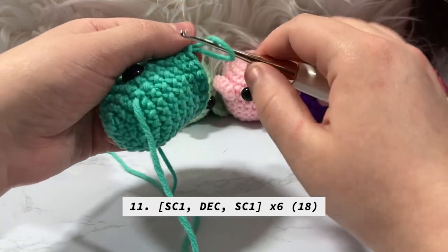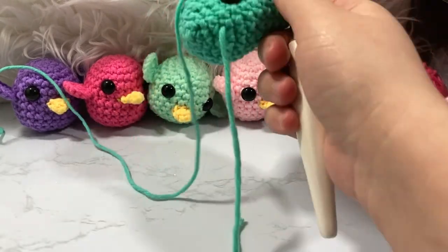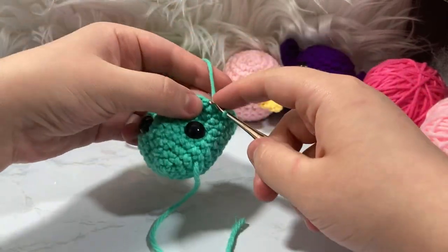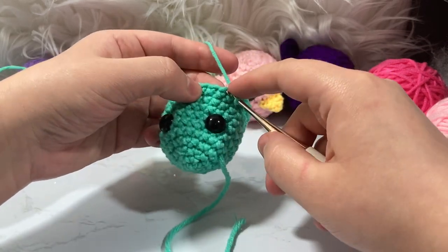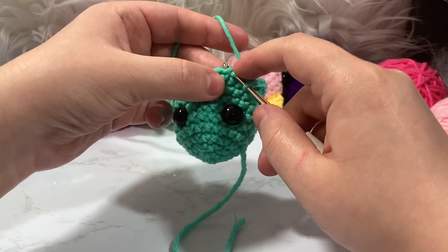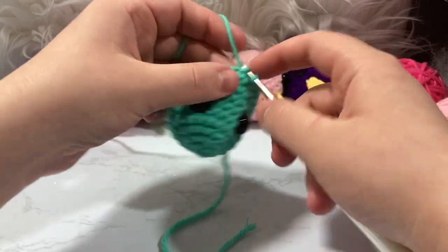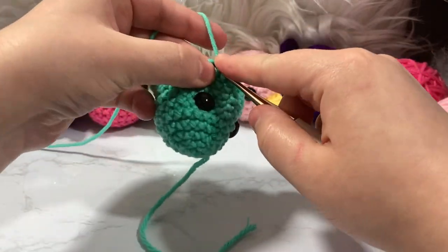Now for row 11 we start decreasing — it's basically the exact inverse of how we increased. We're decreasing six stitches this round, and we'll decrease six stitches every row until we're down to six. The pattern mirrors the last increase round: single crochet one, decrease. To decrease, insert your hook through the front loop of the first stitch, then through the front loop of the next stitch, and single crochet those two together. Then single crochet one.